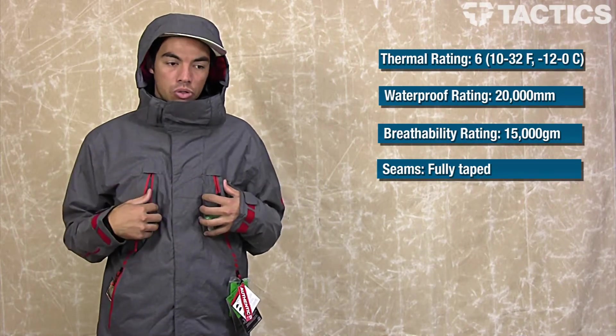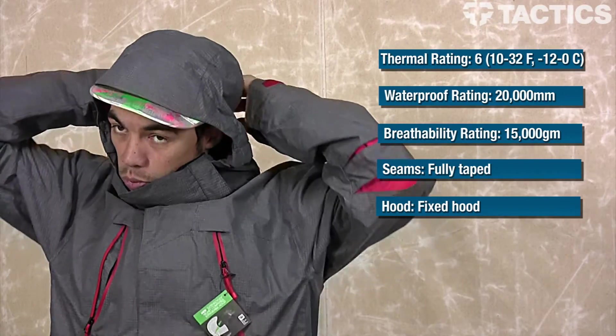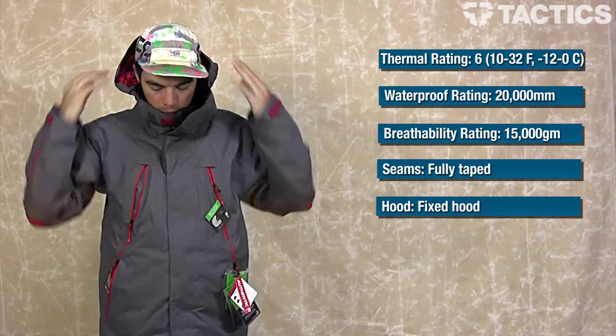The seams are fully taped — shoulders, everywhere there's a panel stitched together, they've backed that stitching with tape so water cannot get into the jacket. Your hood is actually removable, which unzips from the back.